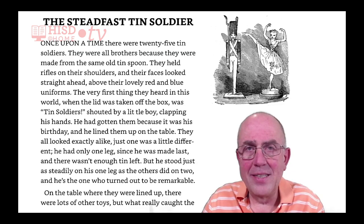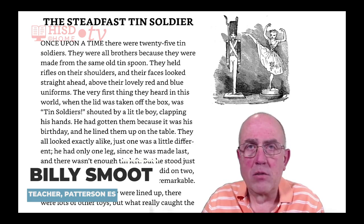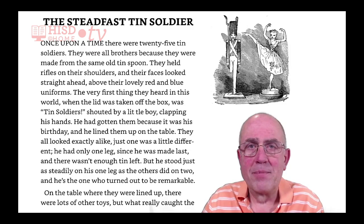This is the story of the Steadfast Tin Soldier, written by Hans Christian Andersen.